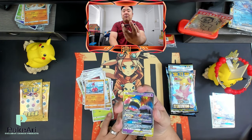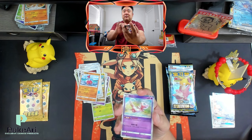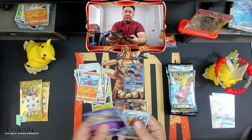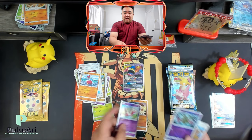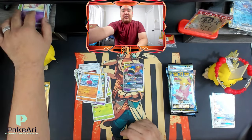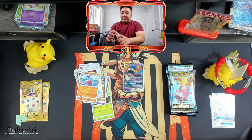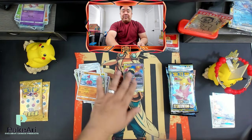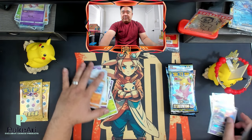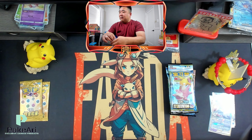Here we go with the holo. We got two holo rares, and then you get your reverses. Again, you get a guaranteed holo rare or above — so that's really cool. You do get something, which is awesome.